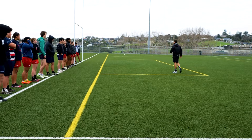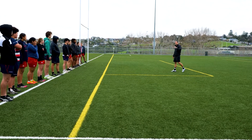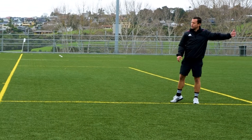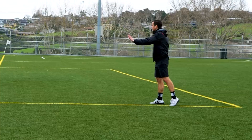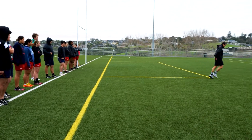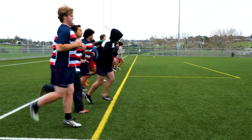We're gonna start off with some lower body stuff — we're gonna start with butt kicks. In your own time, it's not a race. We're gonna go all the way out to the 22 and back, nice and easy. Just moving out there. Keep our heads up.